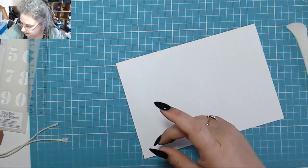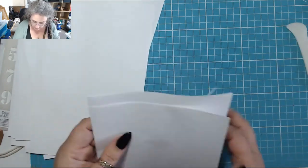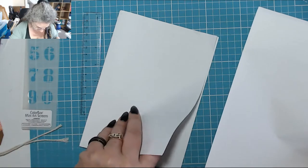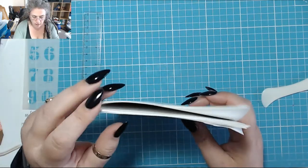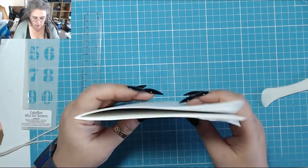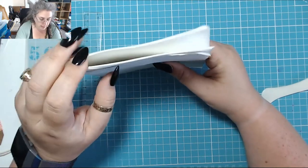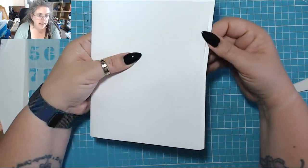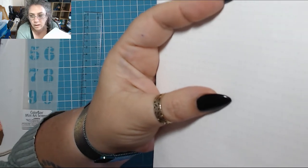Right, so there you go — it's all folded. Grab all your bits and bobs together and then just stack them all inside one another. You'll notice that it's sticking out a little bit here, which is why I don't fold multiple sheets together — but that's fine because we're going to fix that in a minute.